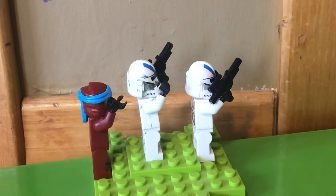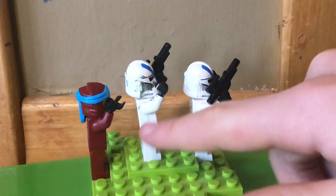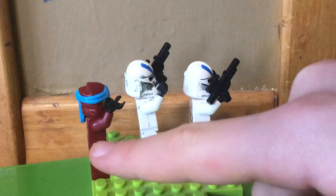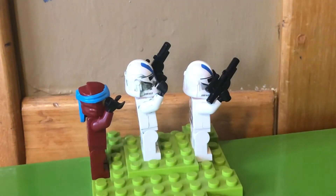Hey guys, it's Benny Briggs here and today I'll be showing you how to fix the worst problem with Lego. So if you're watching this video, you probably have already had characters with cracks. As you can see, these characters all have it. This character you can't really see because it blends in, but there is a crack, a small one.